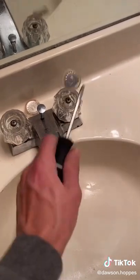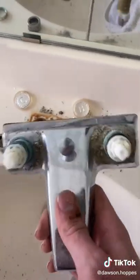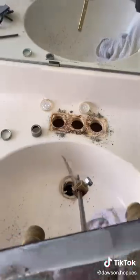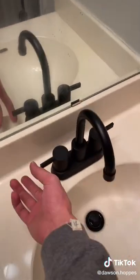Unfortunately these faucets were leaking at the valve, so I had a billion trips to Home Depot to fix that, and then I just went ahead and ordered new faucets as well. I took those out and replaced them with a matte black faucet.